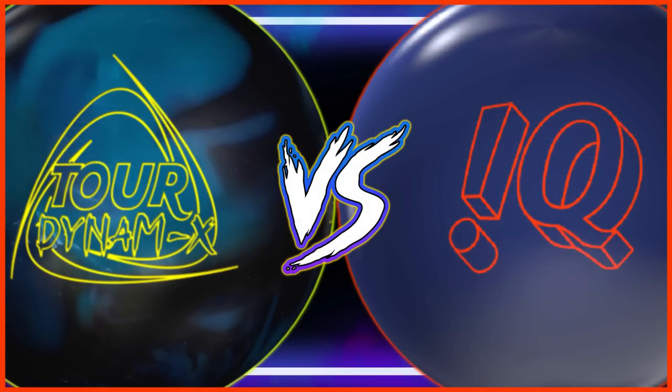Hello and welcome to the comparison everyone wants to see — the Tour Dynamics vs. one of the all-time GOATs, the IQ Tour Solid. It seems I created a little buzz suggesting the TD is set to dethrone the IQ TS, so we're going to take a look and see which end I'm talking out of.